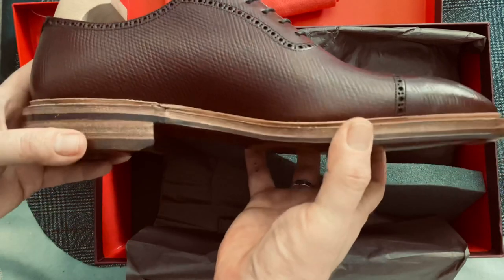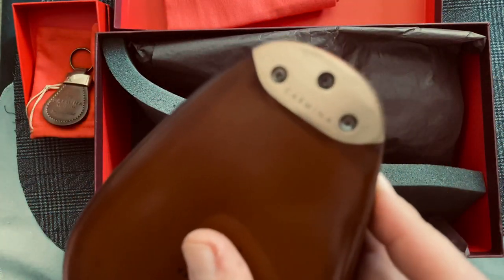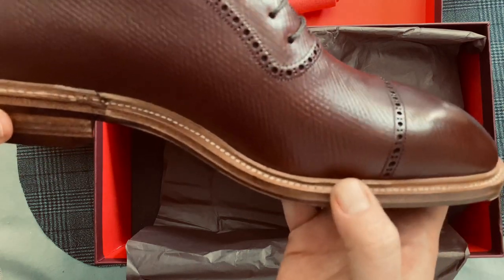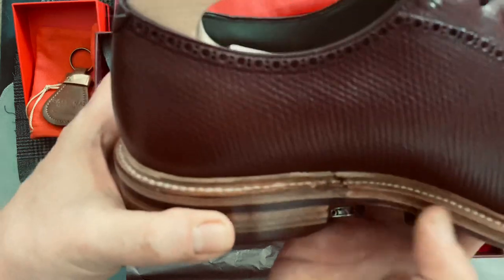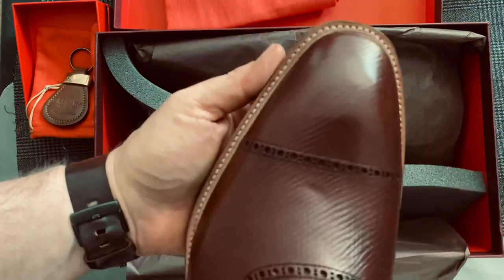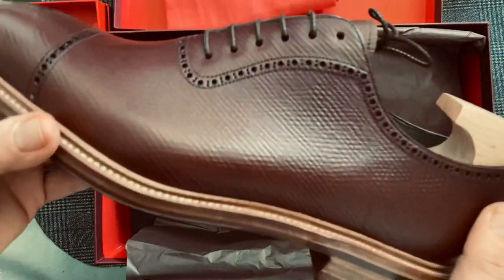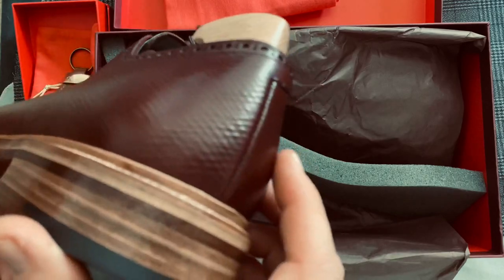So here we are. Natural finishing, a very cool Carmina toe plate, double sole, storm welt — or split reverse welt. Take a look at the welt seam there. Now, this is a hole cut shoe on the Simpson Last, and it has the brogue cut into it to make it an Adelaide.